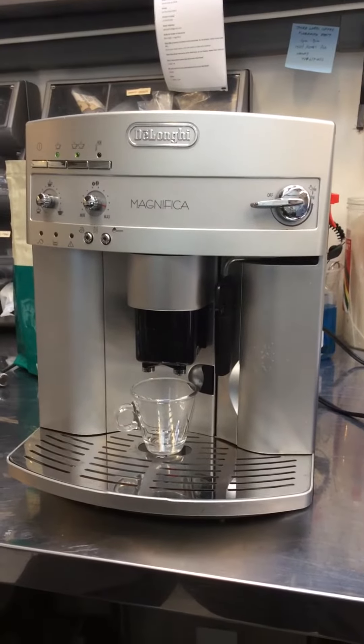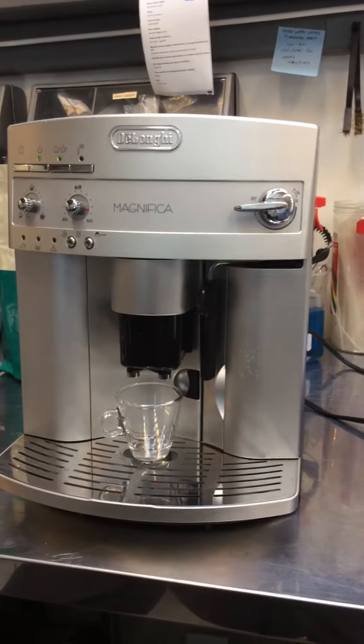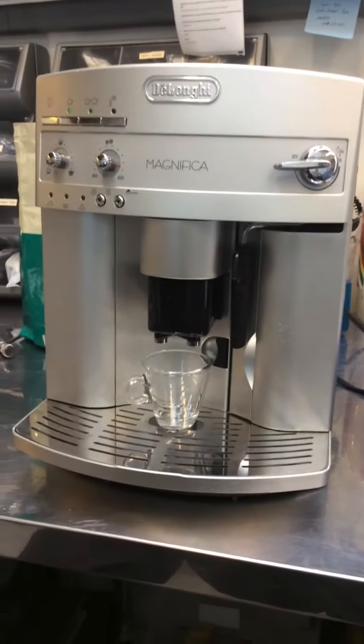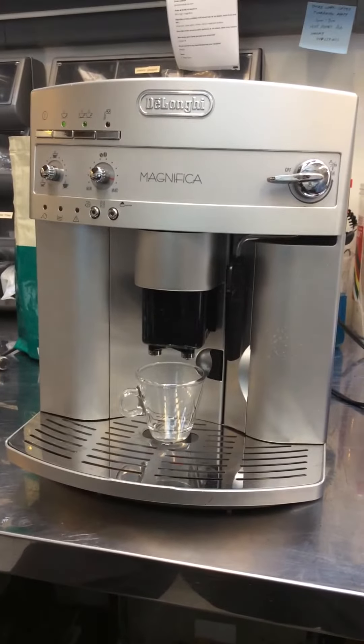Here we have a DeLonghi Magnifica. The front door was popping open when they were trying to run a shot, which means that the infuser inside behind the front door wasn't making a full rotation. It wasn't able to.